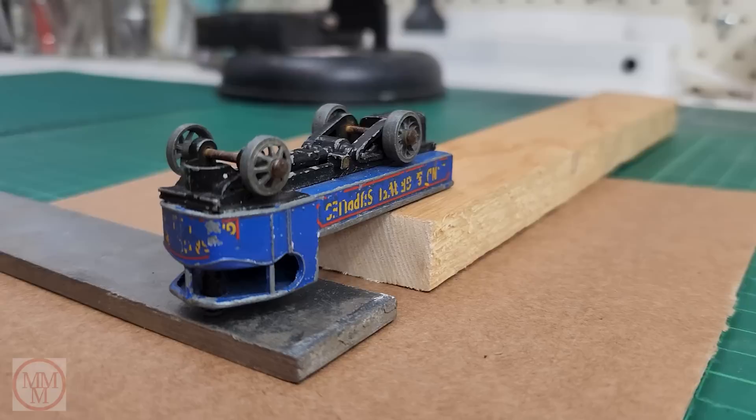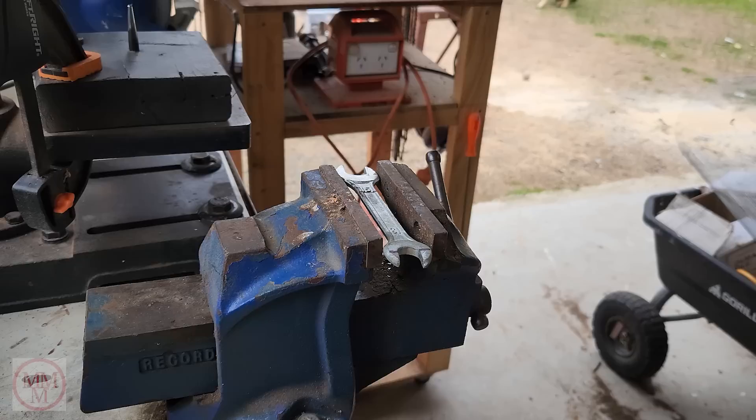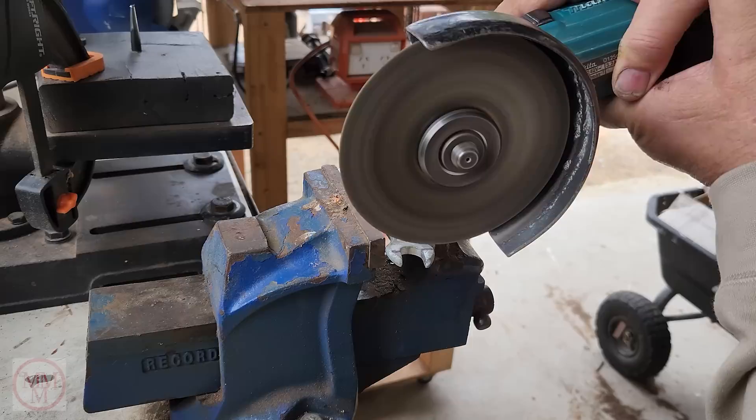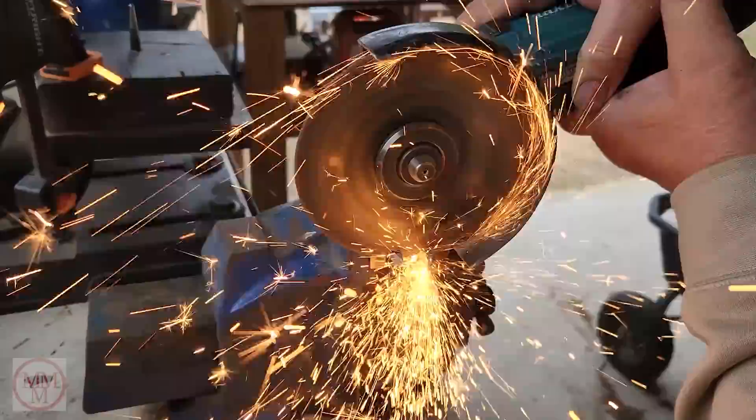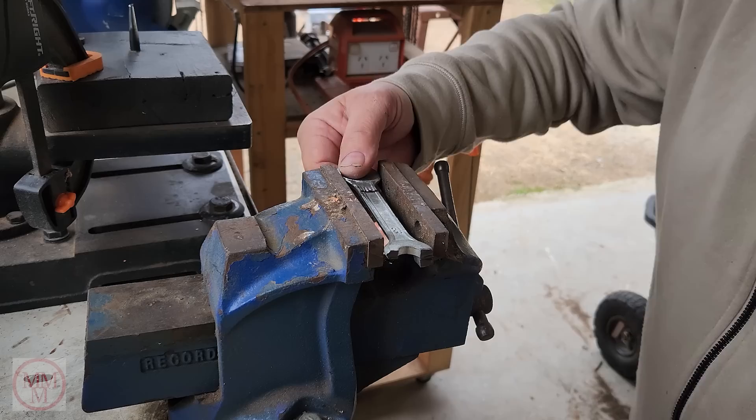First up, I'm going to separate the front end from those little splayed ears of metal. I don't want to damage the model, so I've set up a little rig here where I'm going to strike it with a specialist tool that I'm about to make, and hopefully separate the two halves cleanly without damaging anything. I'm a little bit nervous, because if I damage it, it's gone for good — and that's not my aim.